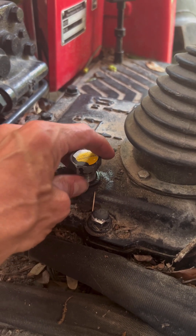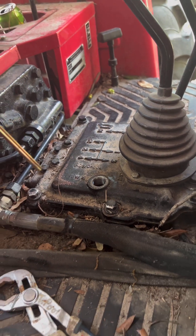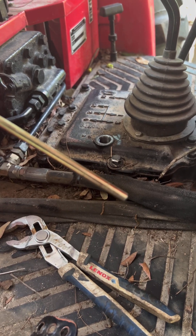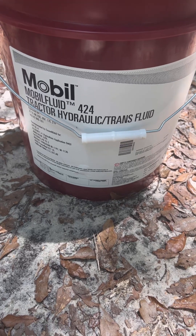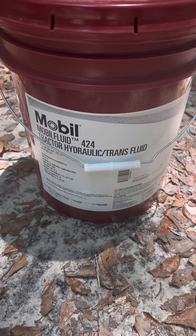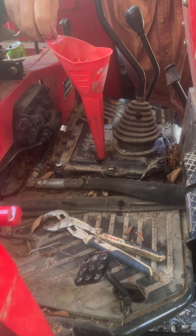So this is where you check the fluid. This was checked with it all the way screwed in, and it just barely touched the tip. So we're going to put some fluid in — this here is what we're using, about $100 for us, or it's $40 a gallon for Mahindra brand. We added eight quarts to it to get it to the middle of the line.